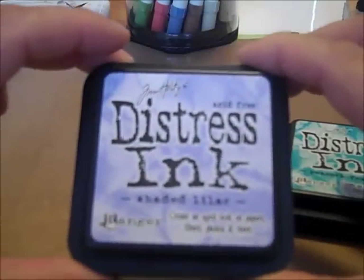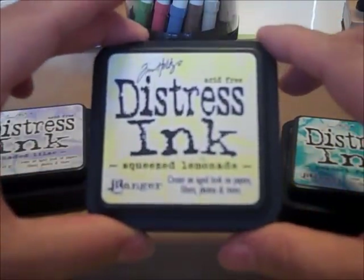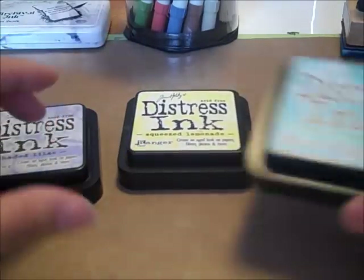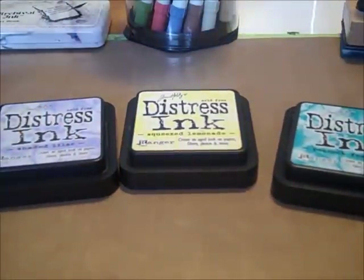We have Shaded Lilac, Squeezed Lemonade, and Peacock Feathers. These are really cool and really great for your spring layouts, tags, and cards.